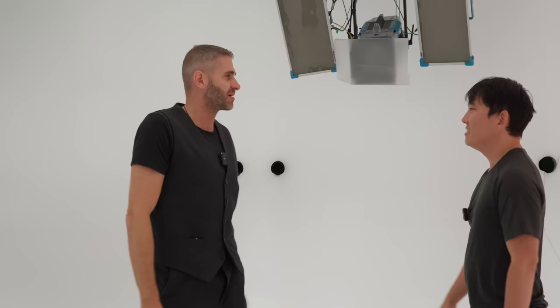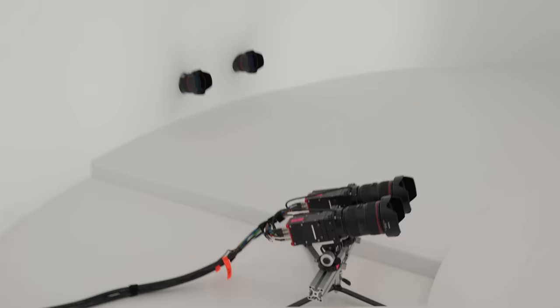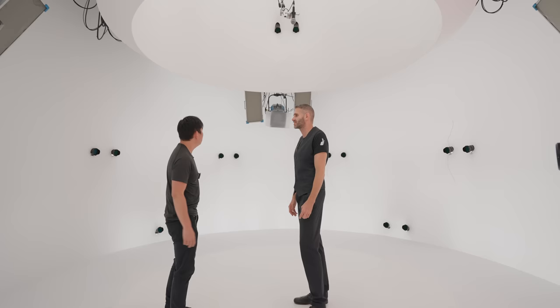More than 40 cameras actually. So if you have to upgrade one of the cameras, you have to upgrade all of them, and also the lenses. We have a global shutter — 65 megapixels per camera, which is quite a lot.